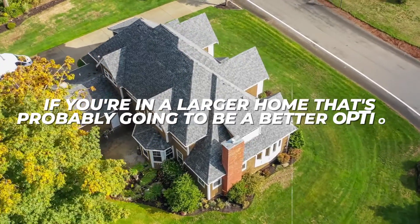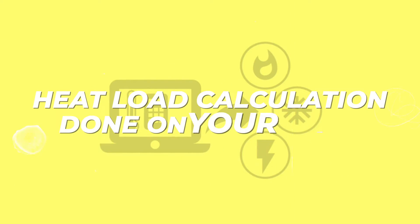If you're in a larger home, that's probably going to be a better option. But the bottom line is you'll have to get a heat load calculation done on your home to make sure that you're sizing it properly. It looks like they have a range of products available that will meet your needs.